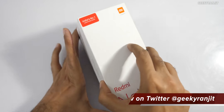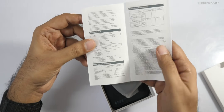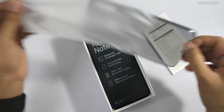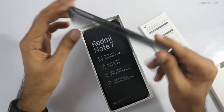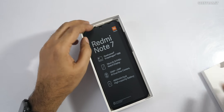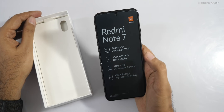Let's open this up. Online this will be sold via flash sales on Flipkart and other platforms — I'll leave the link in the description. We also get a flexible rubber-type case, which appears to be in different colors for different variants. This black one matches the black device. The box also highlights 'Redmi Note 7' and 'Snapdragon 660'.